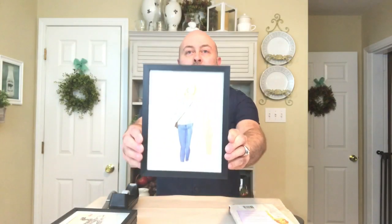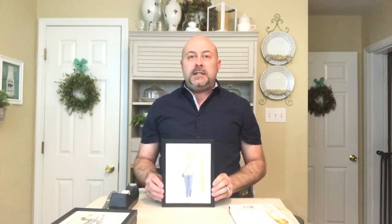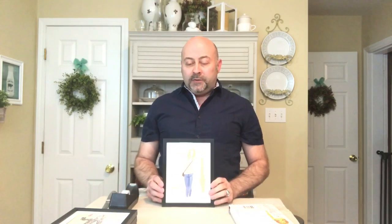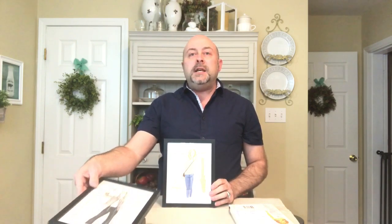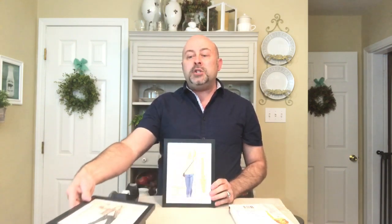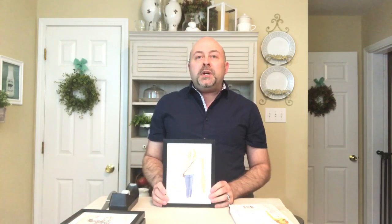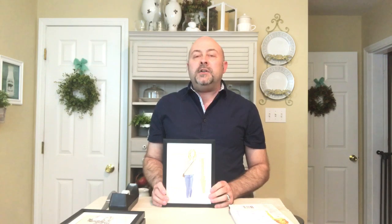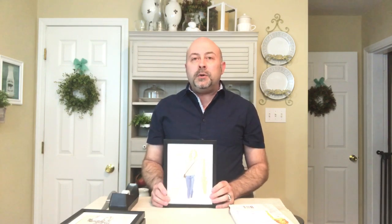And here we have it — our final picture, which I will drop in a close-up of since the camera is causing such reflection on the front. If you're looking for a way to give an upscale look to your pictures and you enjoy fashion, look for a book that has fashion design or fashion clothing, pick up a Dollar Tree frame, throw your print in there, and you're going to have a really upscale, very fashionable chic look for your décor.